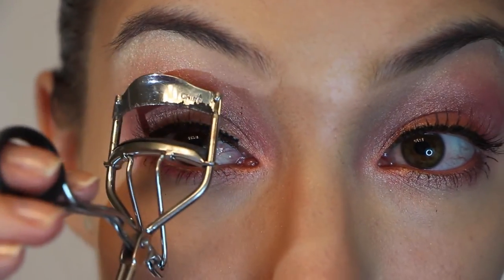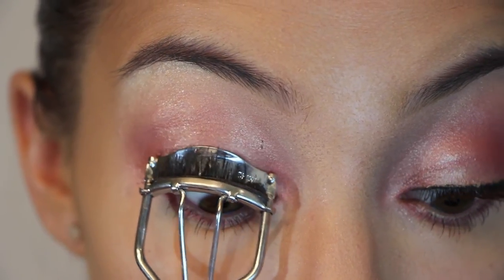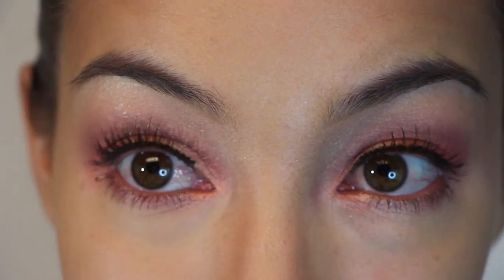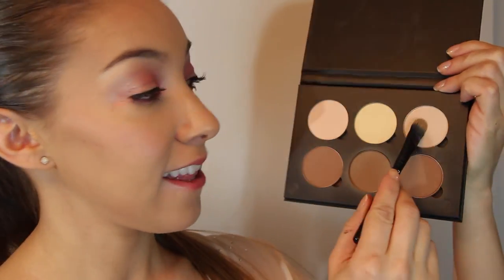Now I'm going to curl my lashes together so we don't have two sets of lashes hanging out. Taking this black eyeliner pencil and just lining my upper waterline. Next I'm grabbing the Anastasia Contour Kit and grabbing the shimmery highlighter color, just putting that on.